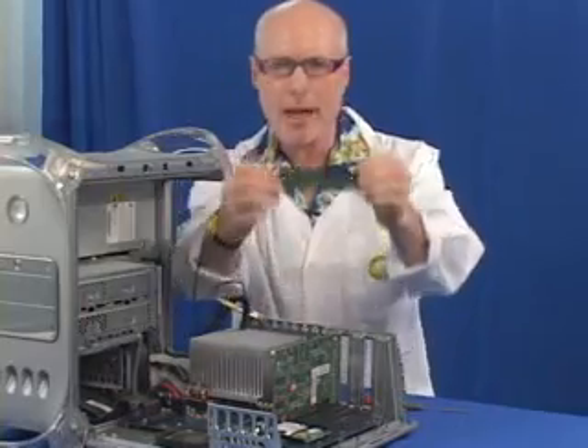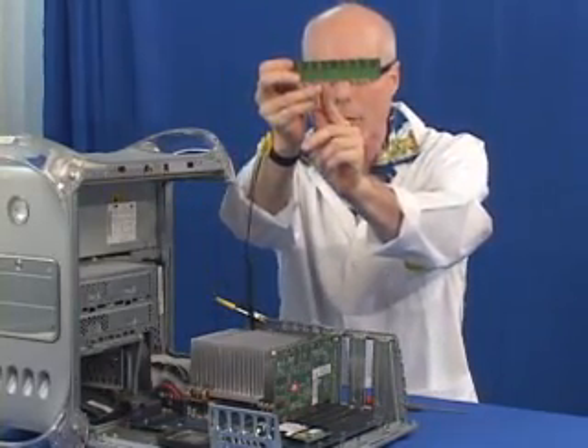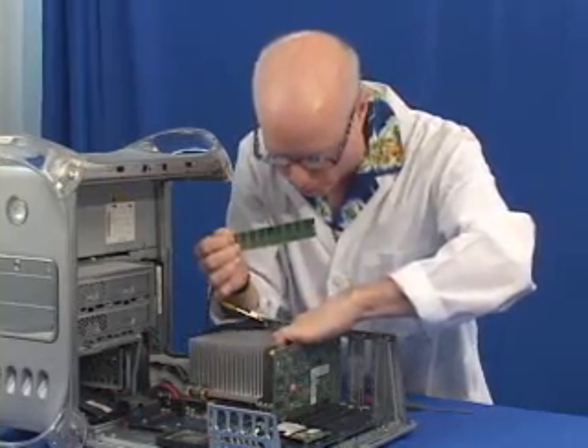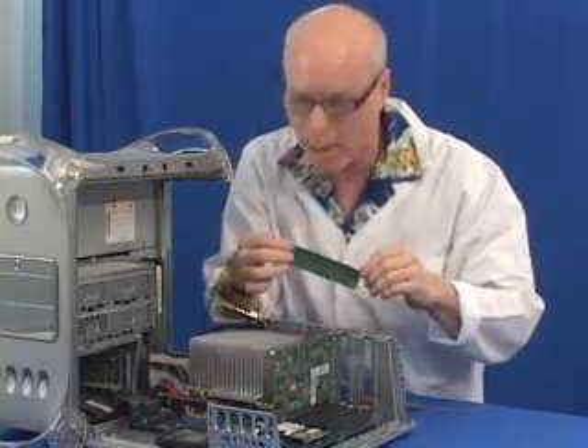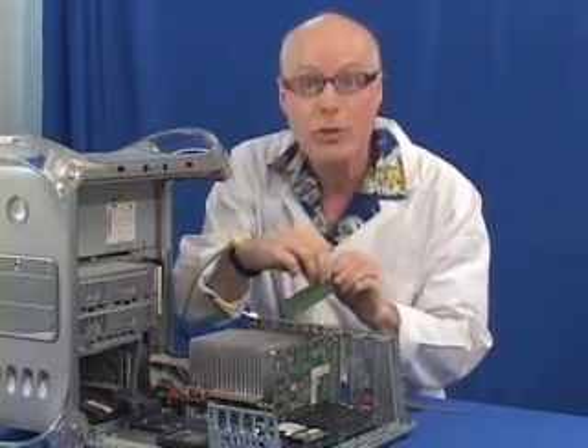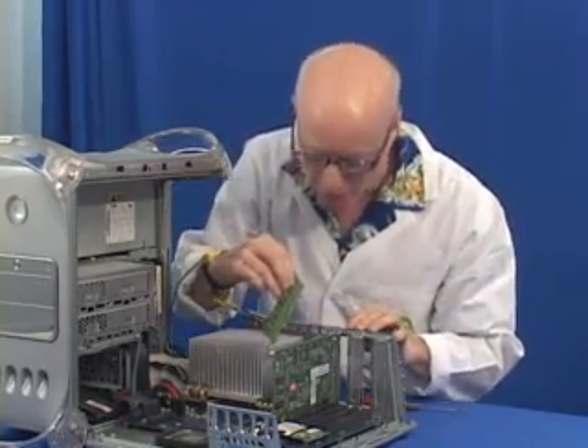What you want to do first is make sure you match the slots. There's a little slot right in the middle of the memory, and there's also a little piece of plastic right in the memory slot that fits right into it, and you want to make sure you match them up. It's fairly easy to do.